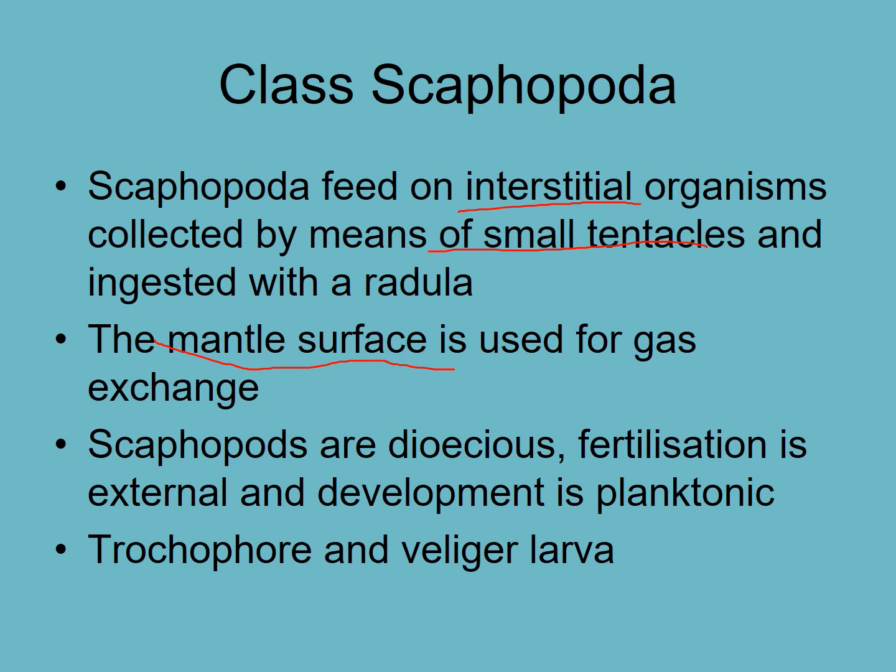The mantle surface is used for gas exchange, much like we saw in Amphibola crenata, the land snails. Scaphopods are dioecious. They broadcast spawn and have trochophore and veliger larvae that settle, as we've seen in many of the other mollusks.